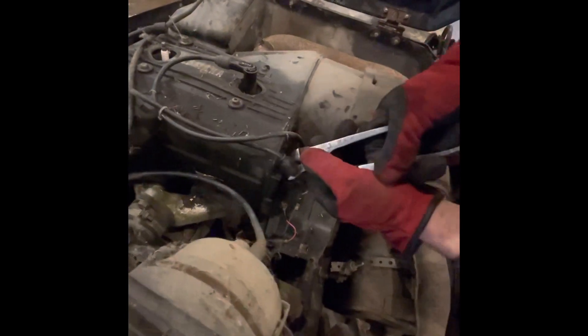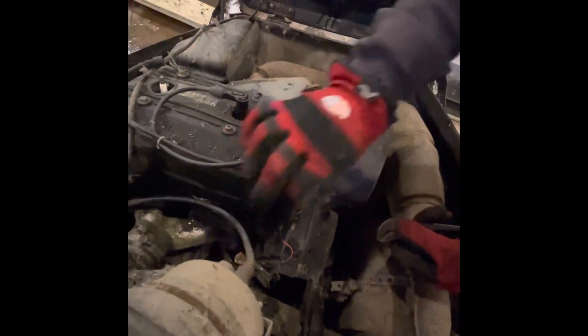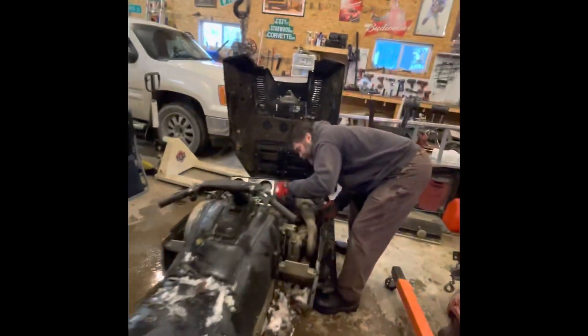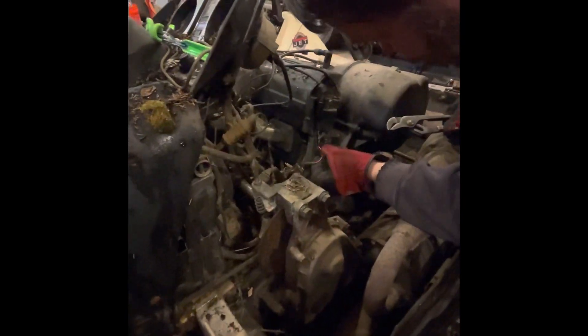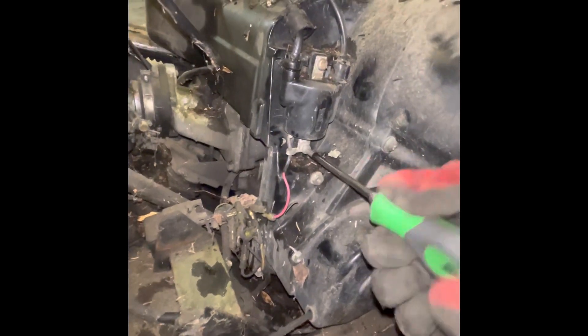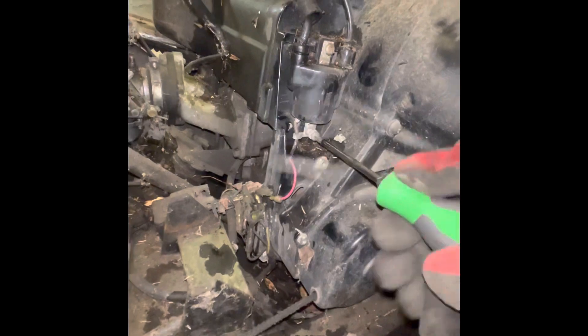I think we've got to change the whole coil. There are two different wires on it. This looks like a spade lug connector down in here. I can't believe these need the whole coil, but stranger stuff has happened.